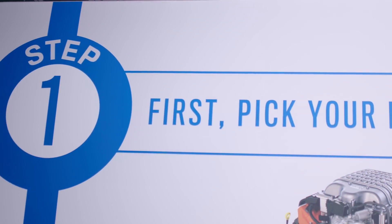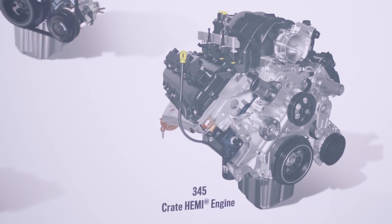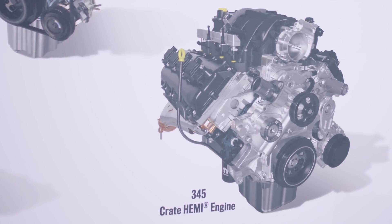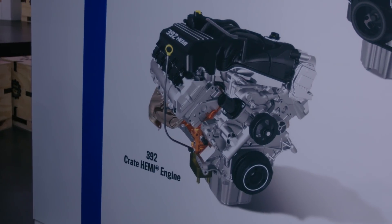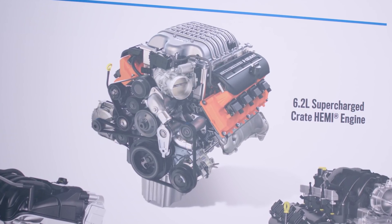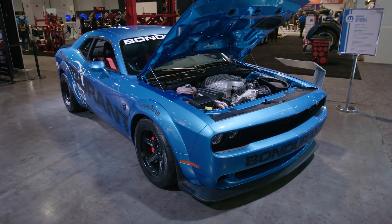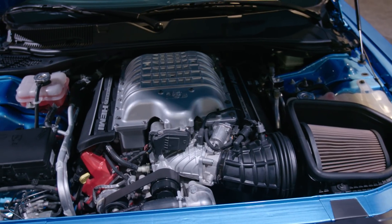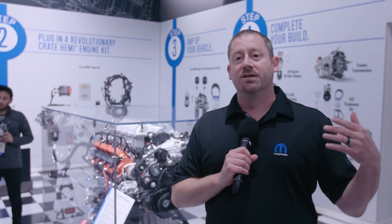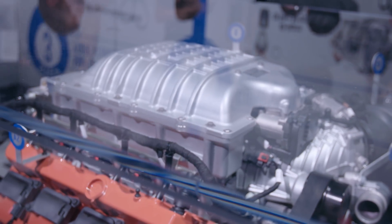The Crate Hemi program has three engines. Last year at SEMA 2016, we announced the 345 Crate Hemi, which is basically the 5.7-liter engine you can find in a Challenger RT. Then there's the 392 Crate Hemi, which is the engine from the SRT Challenger. And this year, the new news is the availability of the 6.2 supercharged engine we like to call the Hellcrate. The 345 comes with 390 horsepower, the 392 has 485 horsepower, and the 6.2-liter supercharged is 707.